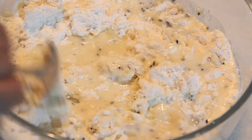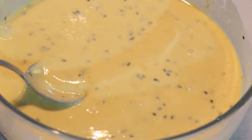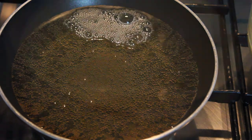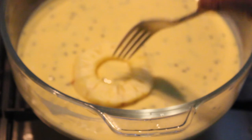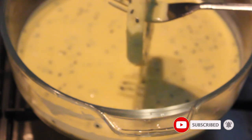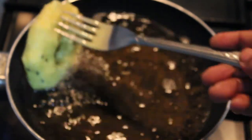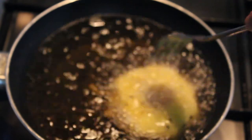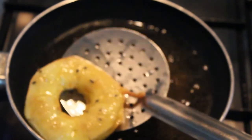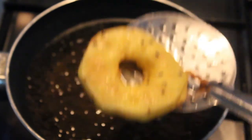I am going to add the pineapple to the pan and fry it. When the pineapple is fried, I will fry the pineapple. Let's fry the pineapple and take it out of the pan. Now stir fry the pan. Now fry the pineapple. It is ready.